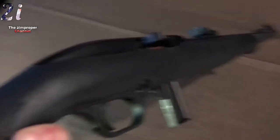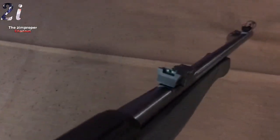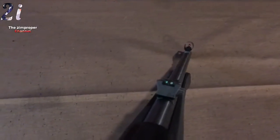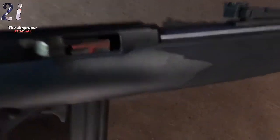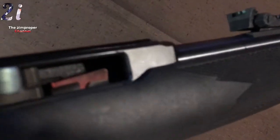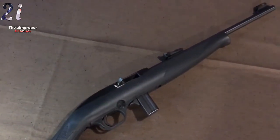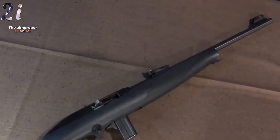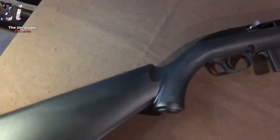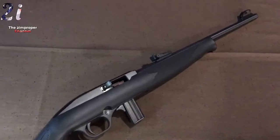I moved it back out to 10 yards and that's what I ended up with using those HP Match rounds. For $118, I've got to say I'm pretty pleased with this rifle — it works very well for its price. What more could you ask for? I'm just going to be tossing this in the back of my car and using it for whenever I might need it. Would I recommend this rifle? I've only had it a couple days and shot about 300 rounds through it, but so far, yeah — so far so good.